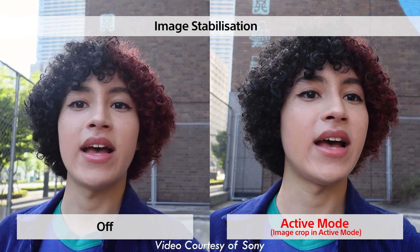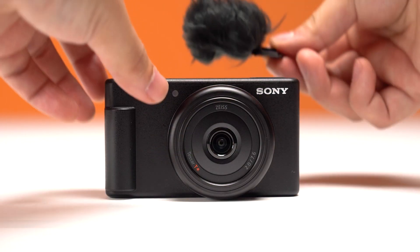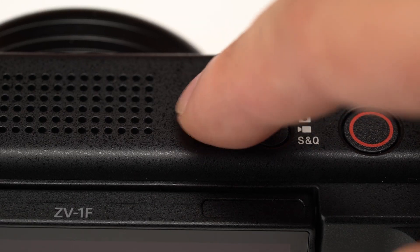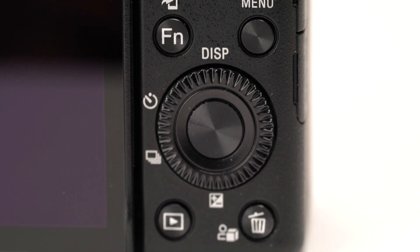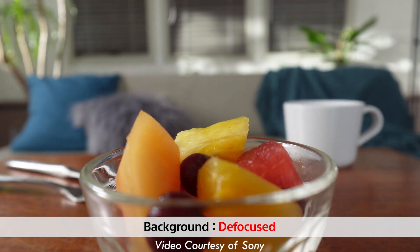The incredible in-body stabilization, automatic vertical video frame integration, and the directional three-capsule microphone make shooting quickly and on-the-go as easy as ever. Overall, the ZV-1F is a natural evolution of the Sony ZV lineup, providing even more useful features and functions for content creators, vloggers, and live streamers.